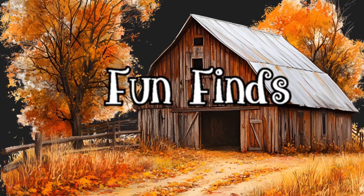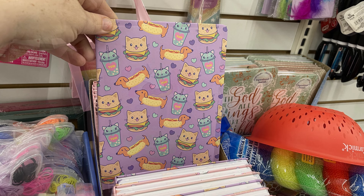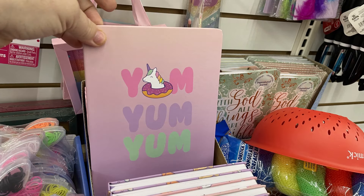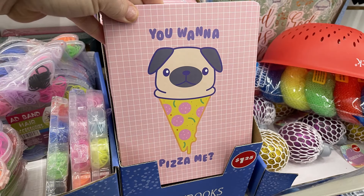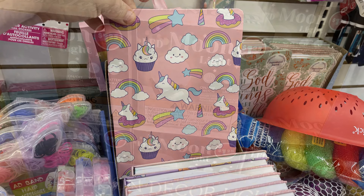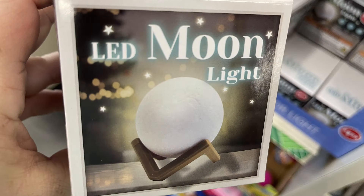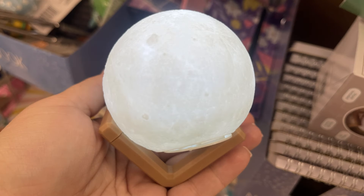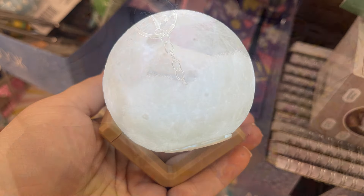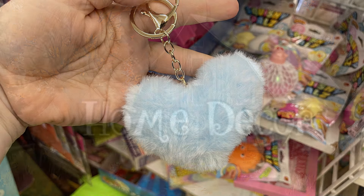For fun finds, I found these hard-bound journals with kawaii style animals on the front — there's the wiener dog, a hamburger with a cat, boba tea, a unicorn with 'yum yum,' and 'you want a pizza' with a dog and pizza, plus unicorns, rainbows, and cupcakes. There's also the LED moon light for $1.25 — it has an on/off switch, comes with the battery and stand, and the ball has grooves that make it look just like the moon. We've also got the fuzzy key chain in a heart shape.